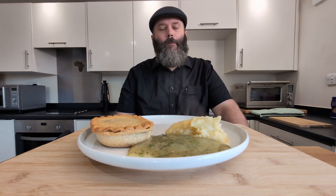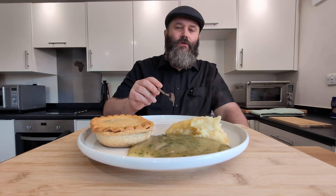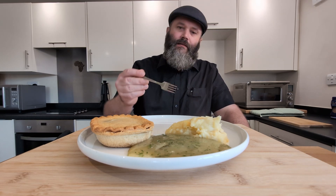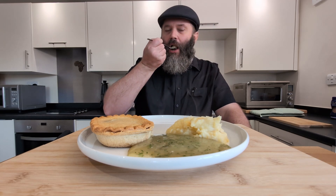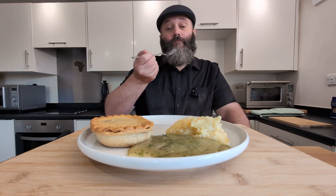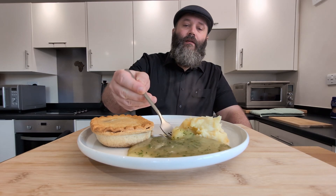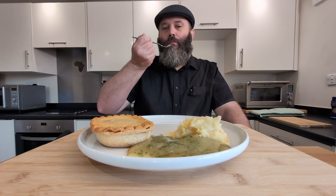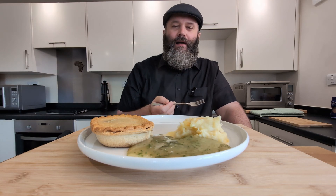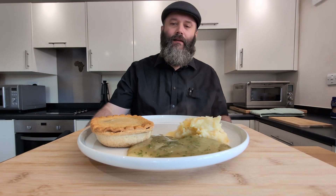Ooh — mmm, that is nice. The herbs come through strong. That is gorgeous. Let's try a bit of the mash. Mash is not bad, mash is mash. Get a bit of that mixed together. I like the liquor. That certainly doesn't disappoint. I really like the liquor.